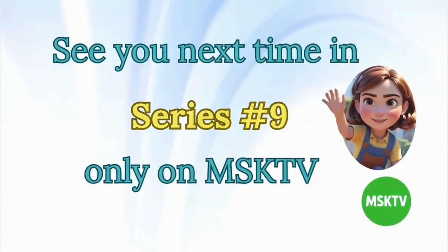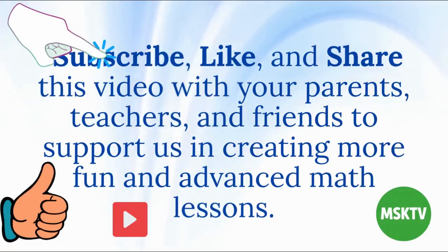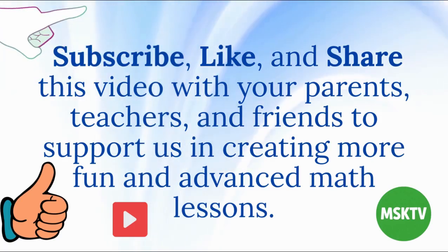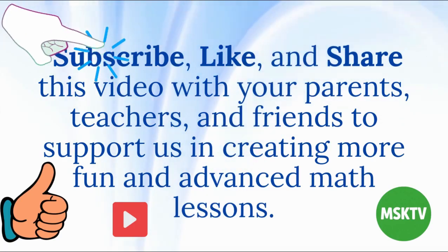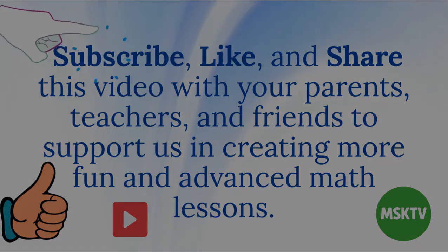See you next time in series number 9, only on MSK TV. And don't forget to subscribe, like, and share this video with your parents, teachers, and friends. Your support helps us make more fun and advanced math lessons. Thank you.